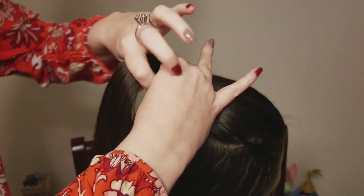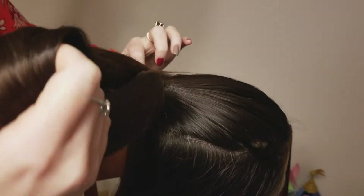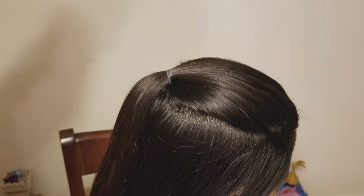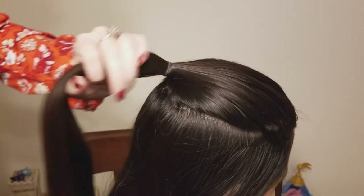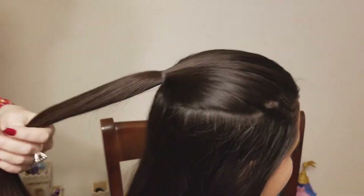Once you have it smoothed out, you're just going to secure this with an elastic. Then I'm just going to quickly brush through and make sure all the hair is nice and smoothed out.